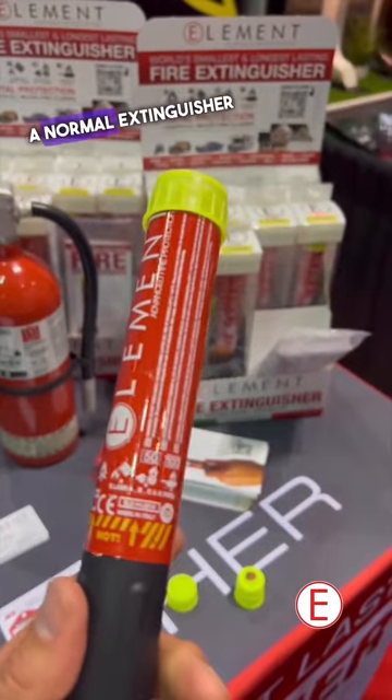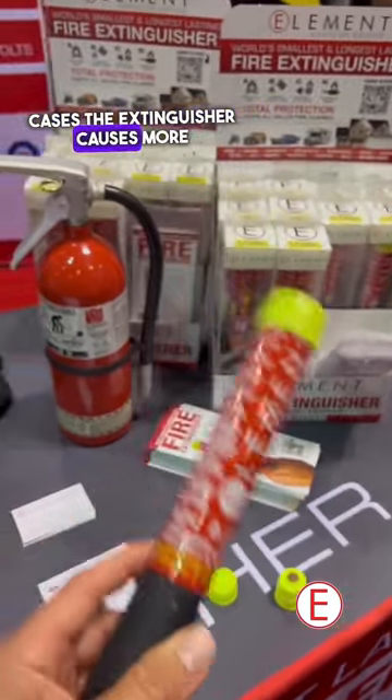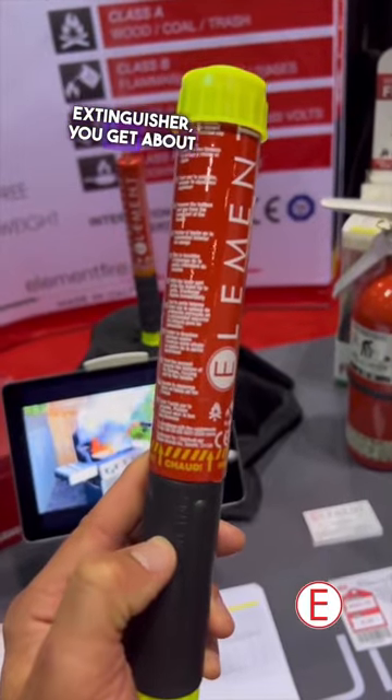One of the worst things with a normal extinguisher is that, in most cases, the extinguisher causes more damage than the fire itself. Once you've activated the extinguisher, you get about 60 to 62 seconds of extinguishing time.